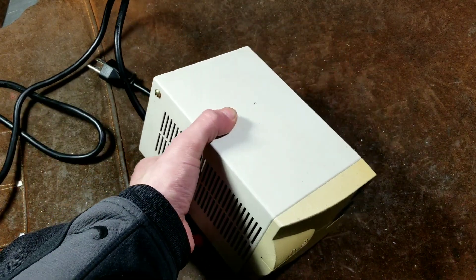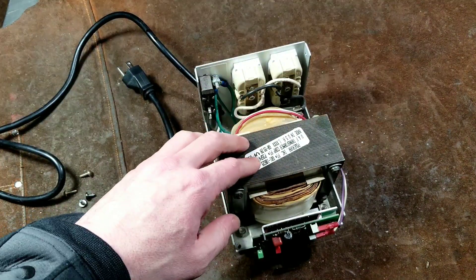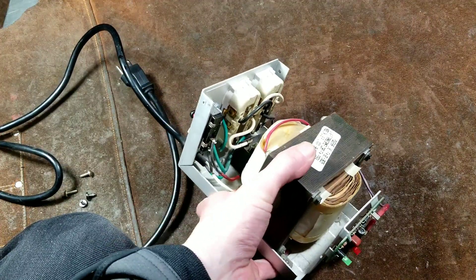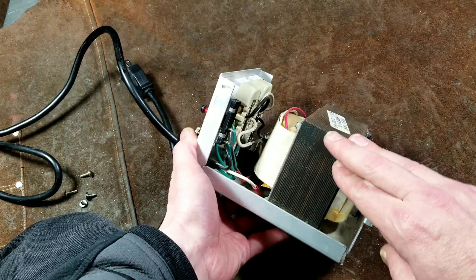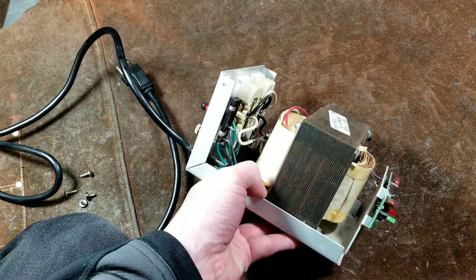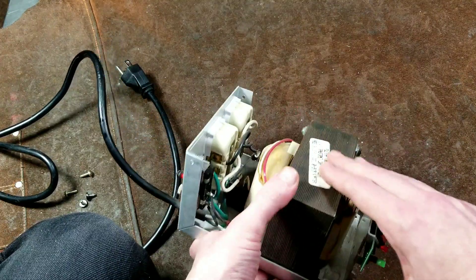I'm going to open this up for those of you who want to see what's inside one of these. On these smaller isolation transformers, one thing that's cheaper — besides not having overload protection, which is surprising — is they don't have what's known as a Faraday shield. Even when you have separation with an isolation transformer, really high frequencies can make it through an effect known as capacitive coupling. Some of the very high-quality ones, like a 1AC, actually include a Faraday shield in between the primary and secondary, and that's one thing this PowerVar is missing.